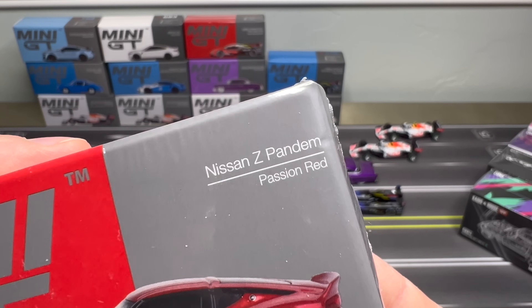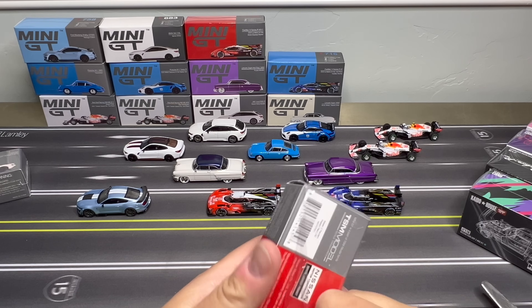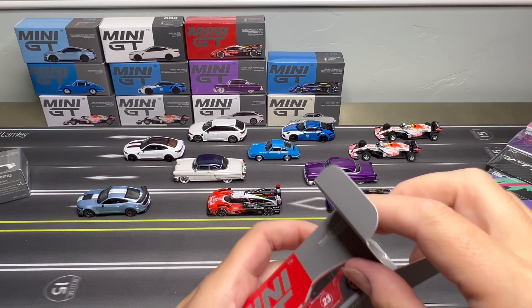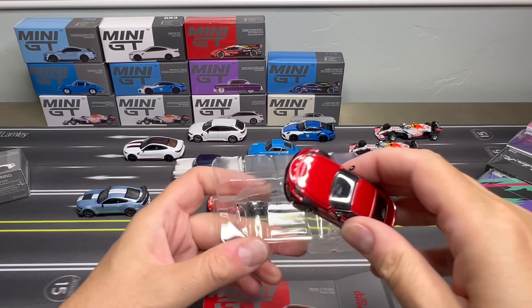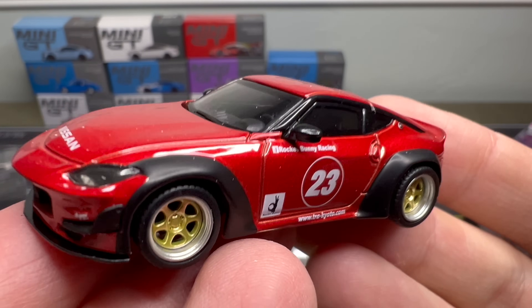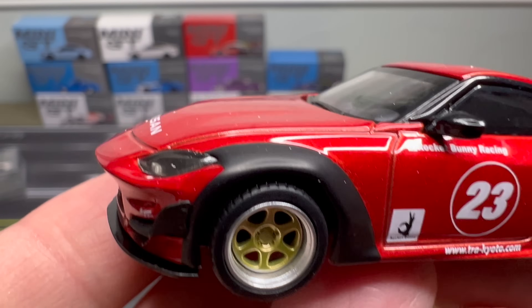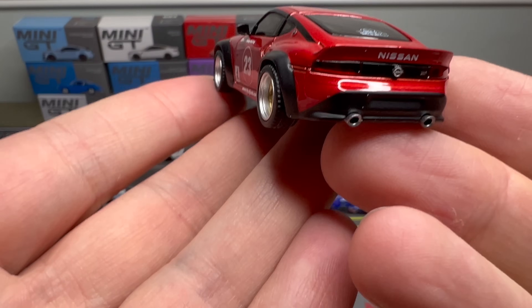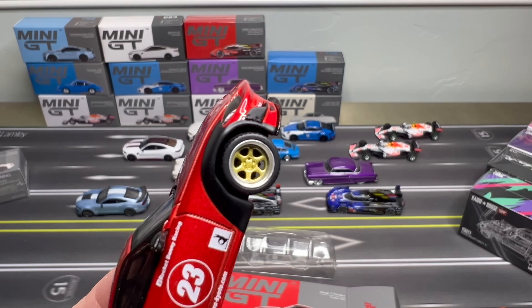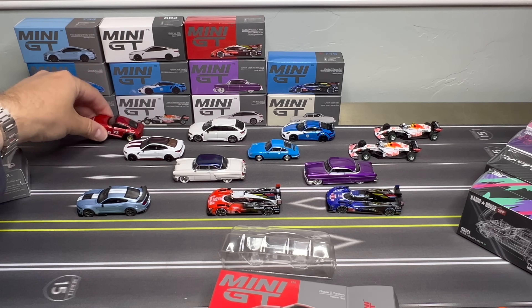Nissan Z Pandem, Passion Red. I think there was a blue that already came out — I think I've showcased that one. We get a little better sense of the body with the red one. Wheels are awesome on this one. Obviously the body kit gets a little bit of a shark nose vibe there. Sits wide. Candy apple red.